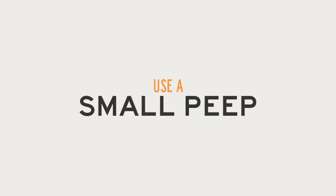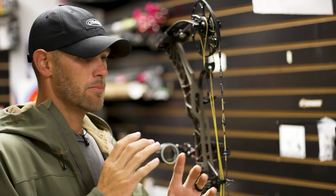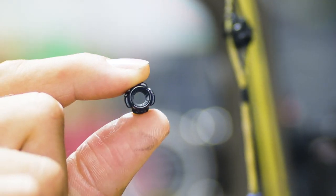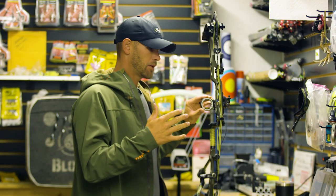I shoot as small a peep as possible. A lot of guys hunting shoot huge peeps to let light in, but that also lets your pins and housing float around — it's way harder to center in your peep. I just want to barely see my sight housing inside that peep. It still lets plenty of light in, but you're not sacrificing accuracy.